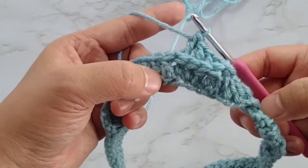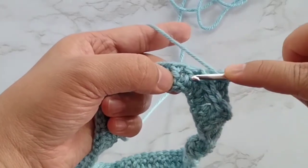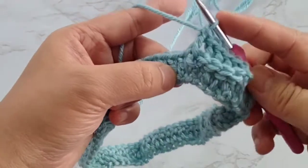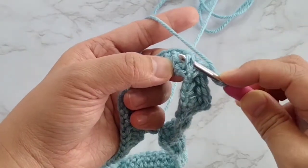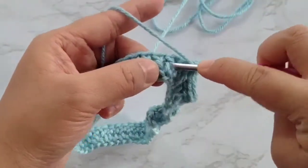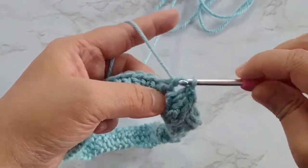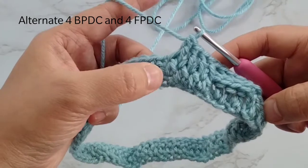Next, we make front post double crochets. This time we insert from the front, around the back — it's like pushing forward that vertical post — and then make a double crochet. I'll make 3 more front post double crochets for a total of 4 front post double crochets. We'll just continue to alternate 4 back post double crochets and 4 front post double crochets.